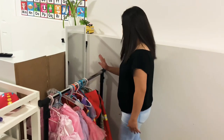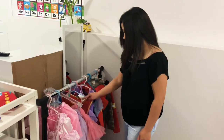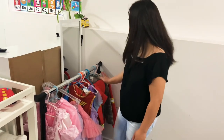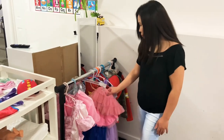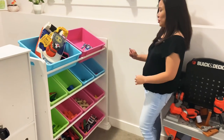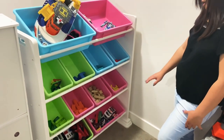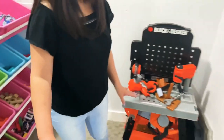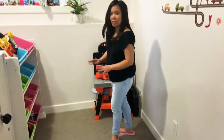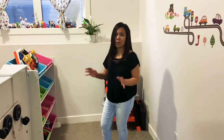Here is also the dress-up area. The wooden blocks are here and they're sorted by color. This is also their car area. If you notice there aren't too many toys out — that's because I rotate them every week so it won't be cluttered or messy.